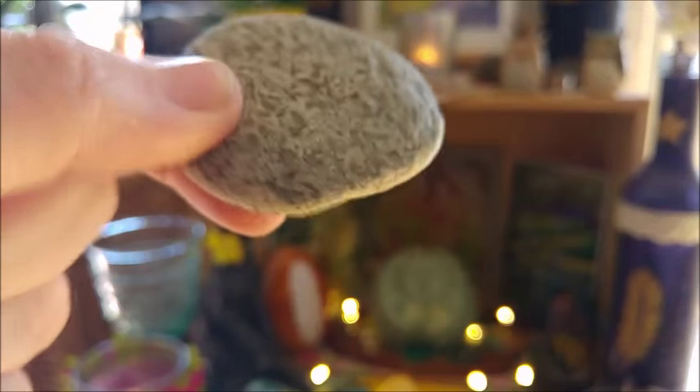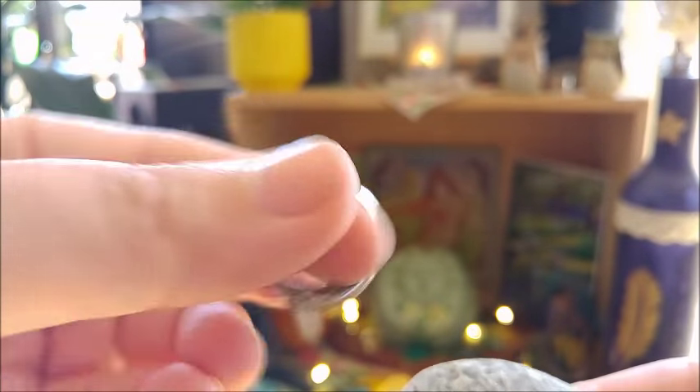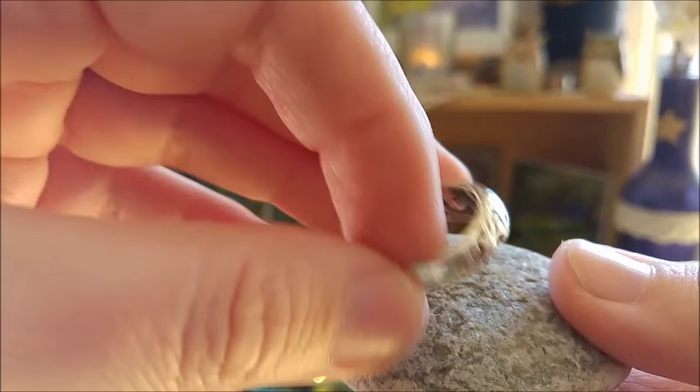The other one I will share with you — which also has her stone but a flatter one — is this one here. Also one we got from Austria, and the ring that comes with it sits on top. It's also from my mother and I wear these on special occasions.